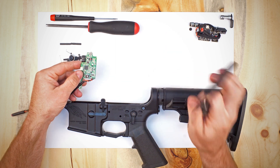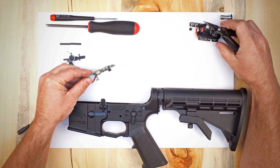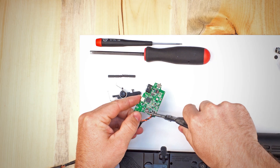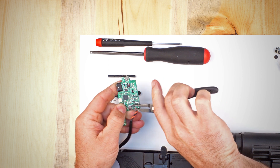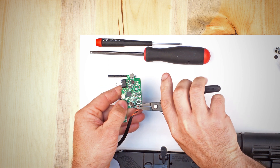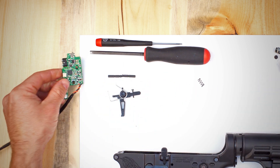Since we are using a board that still has the spring on it and the replacement board does not, we're going to go ahead and pop that spring off. Just grab a pair of needle nose pliers, grab the spring at the bottom, and you can pop it free from the glue holding it to the board.